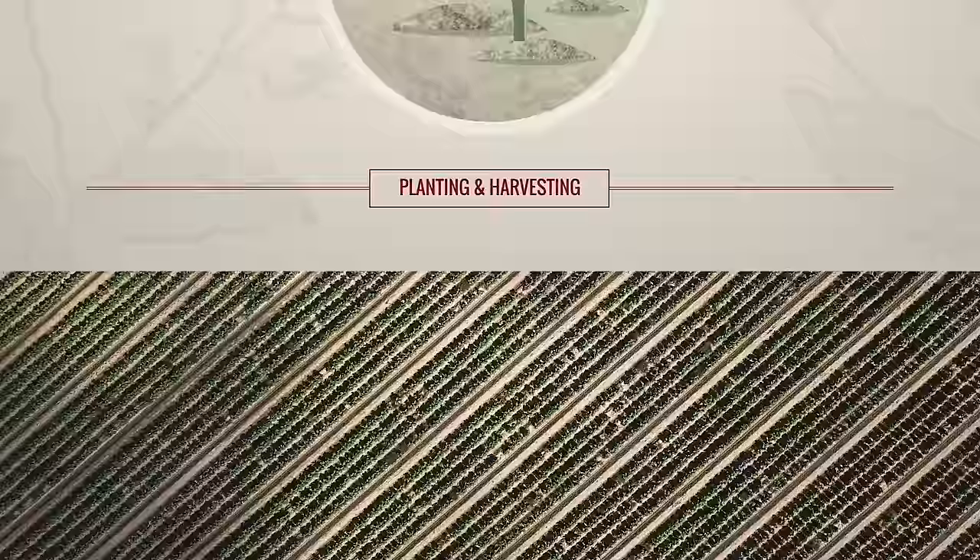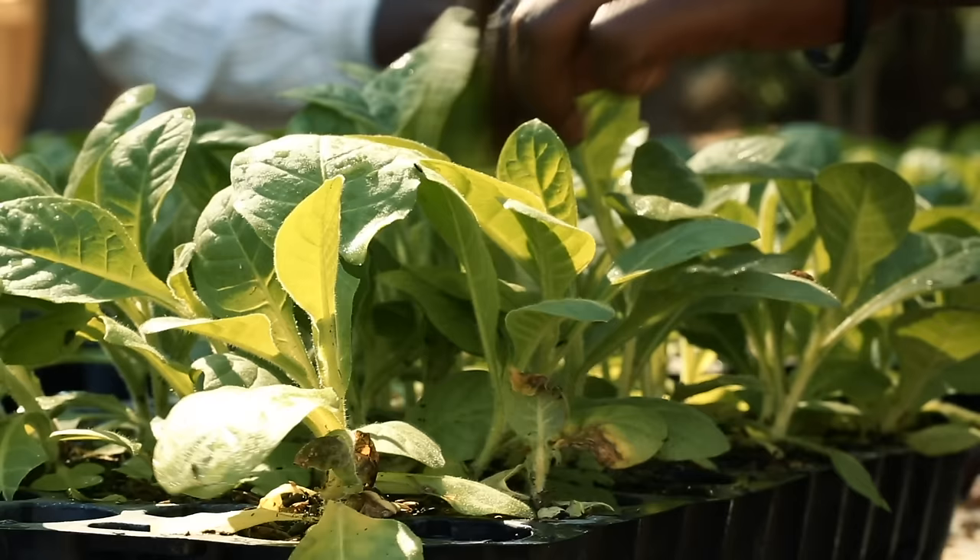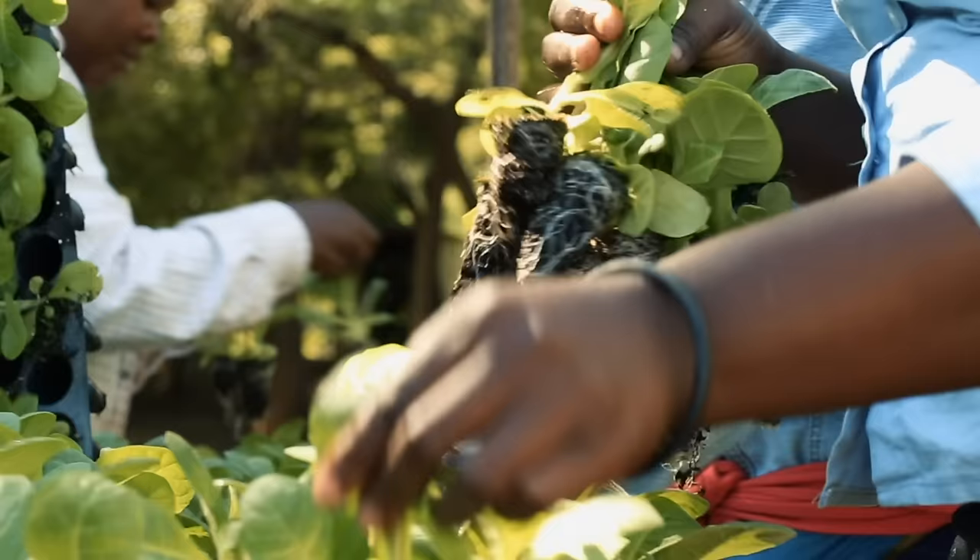Planting and Harvesting. It starts with a seed, germinating after careful monitoring in controlled environments. After approximately 10 weeks, the roots are strong enough to be planted in the fields, where they are preened to encourage further development.